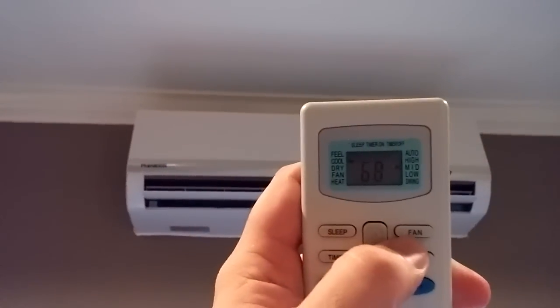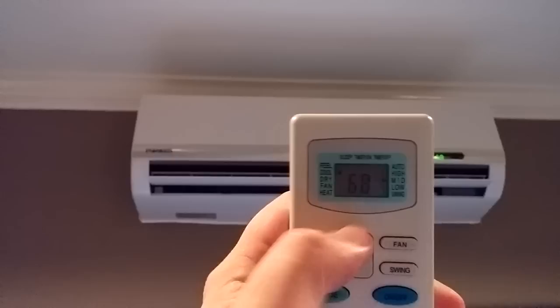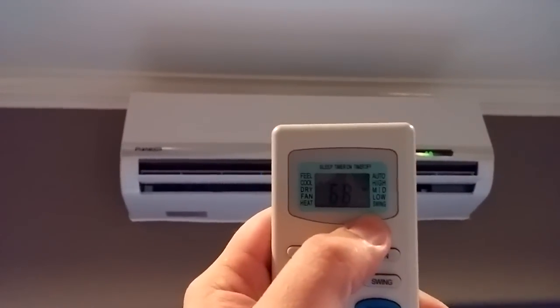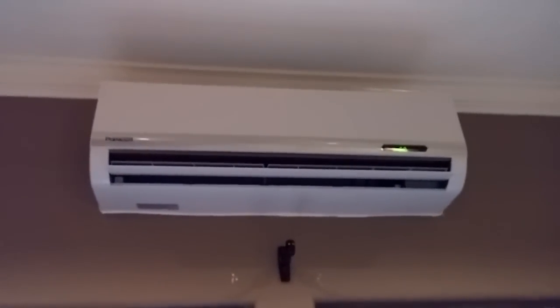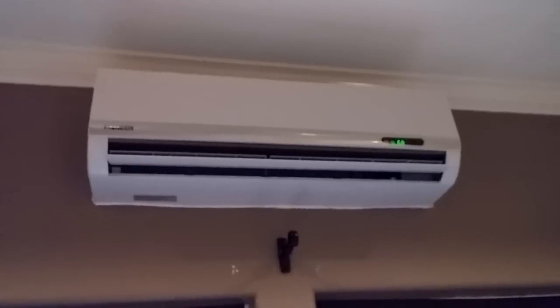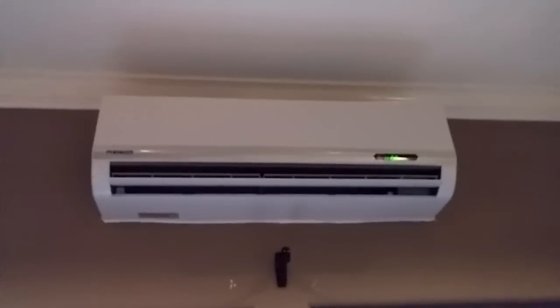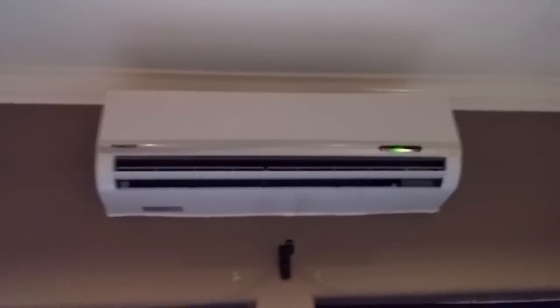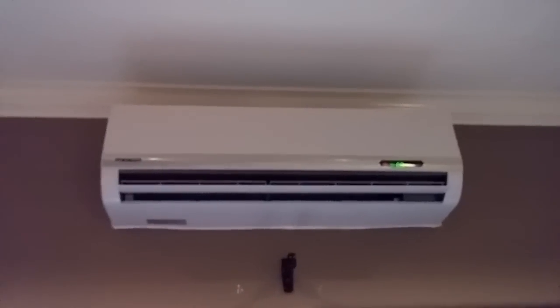You can also adjust fan speeds by pressing the fan button, changing it from automatic to high, mid, or low — right now it's on medium. If I put it on high, you can barely hear the unit. It's extremely quiet — I'm talking at my normal conversational tone. It's not going to be a unit that keeps you up at night, even in a bedroom. My wife is a very light sleeper, and she really likes how quiet it is.